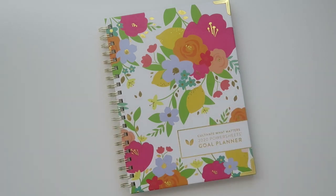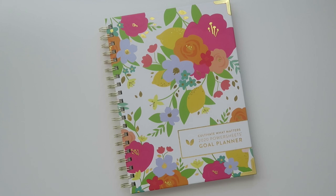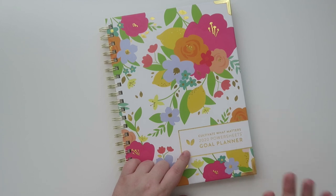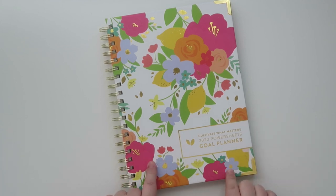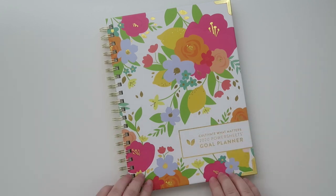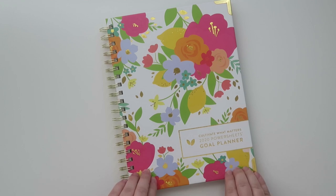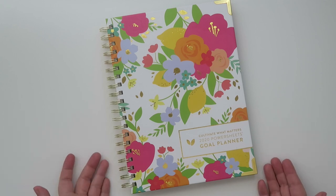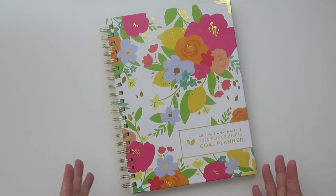Hello friends of the internet and welcome back to my channel. Today I wanted to share a first impressions video talking all about the Cultivate What Matters 2020 PowerSheets Goal Planner. If you want to watch somebody who uses this all the time, I recommend checking out Plan with Lakin — I'll leave her link down below. I did get this in PR from the company and just wanted to share an unboxing and my impressions.